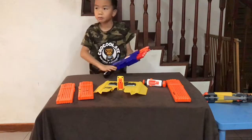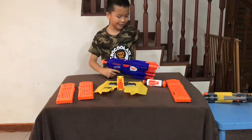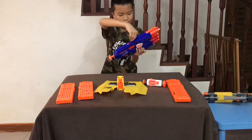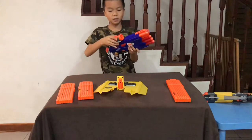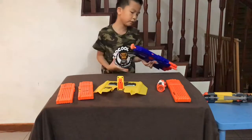So you have two times more ammo total. But you cannot attach any attachments except in one place right here — you can take any scope, not just this specific scope, and put it there and aim with it. But you don't have to.